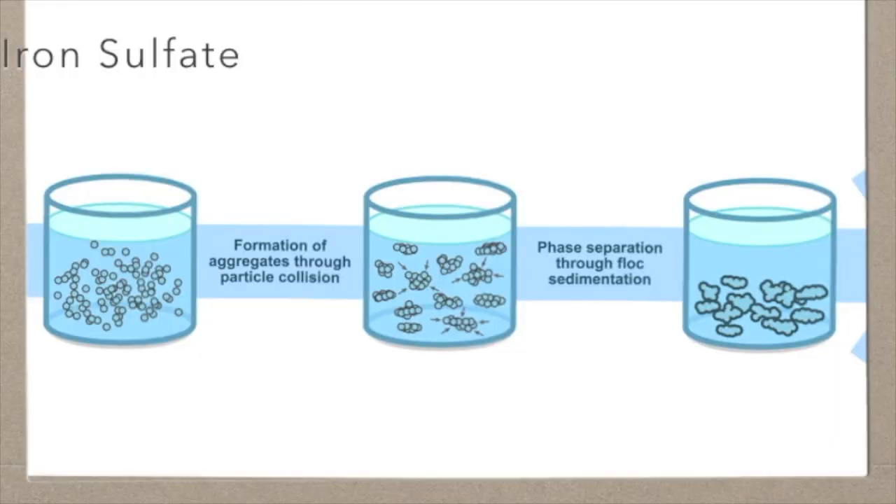If you're just worried about filtering dirty water from bacteria or any sort of organism, you could use charcoal or something similar. But since I was specifically looking for something that could also remove chemicals, I had to use a chemical reagent to remove the chemical contaminants as well.